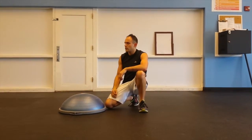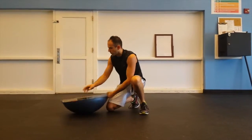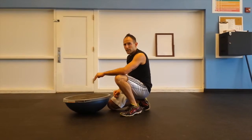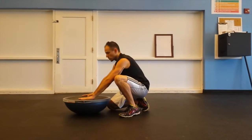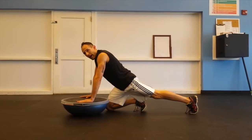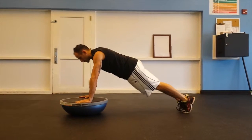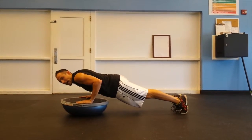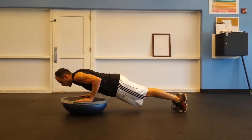From there, we transfer into our third exercise — flip the BOSU ball over and we're going into a loaded press. Military press: set your hands shoulder width apart, set one foot back, then load up, because we're on the unstable side of the BOSU, load down into that military press, lock the elbows at 90 degrees, and hold for 20 seconds.